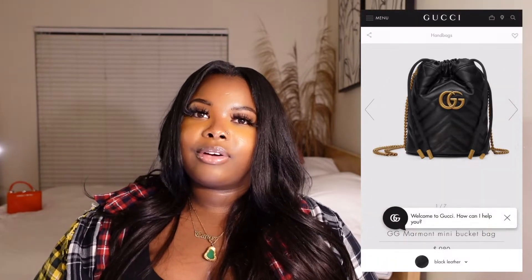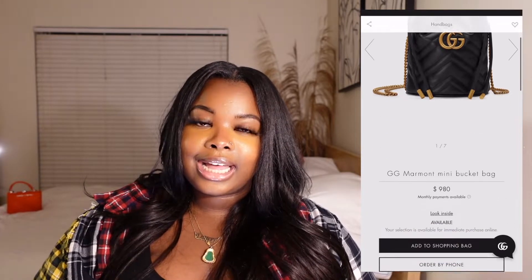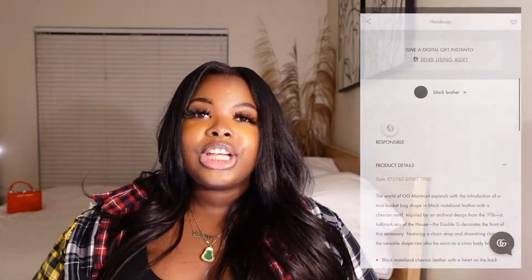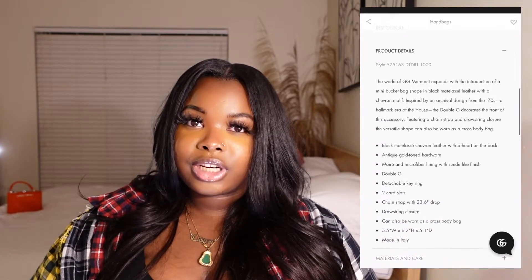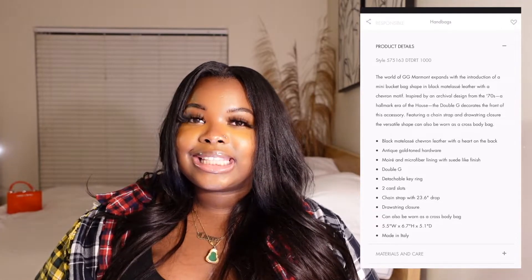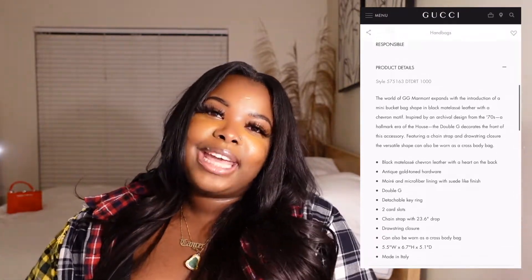On the inside of the bag there is a suede-like microfiber lining, as well as two card holders and a key ring. To top it all off, the chain features a 23.6-inch drop, and the bag features a drawstring closure. The bag is about five and a half inches wide and six point seven inches tall, and of course the bag is made in Italy.